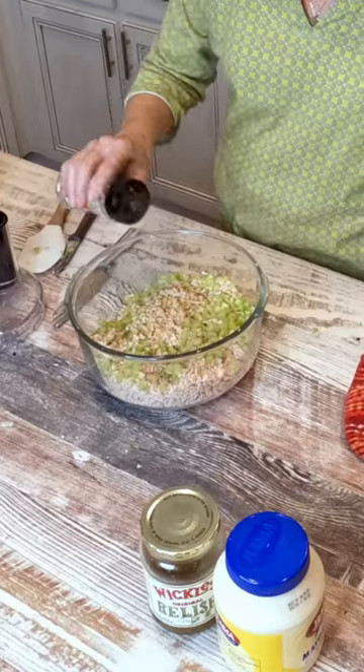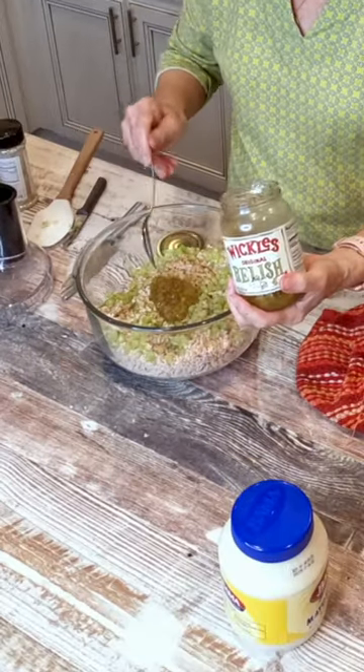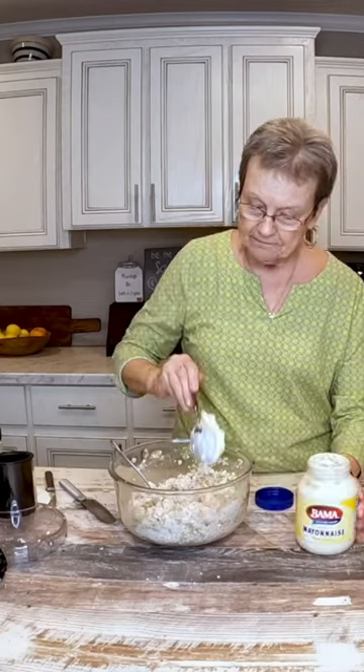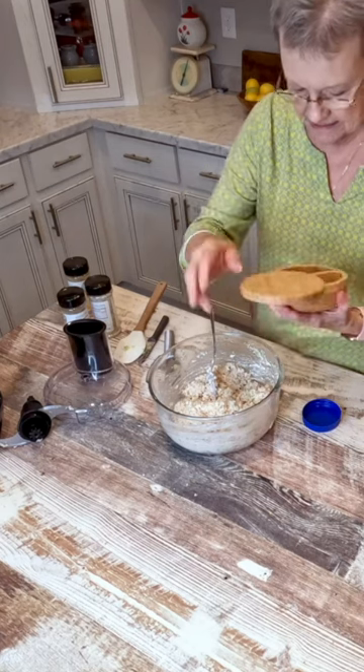Fancy steakhouse seasoning, add some of their lime pepper. I'm going to use the Wickel's Relish and then mayonnaise — about three-fourths of a cup right now. We'll add about another fourth cup, so that's going to make a cup. Just put a little salt because this seasoning had some salt in it.